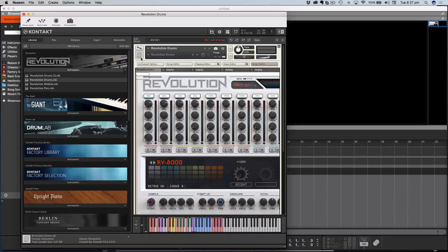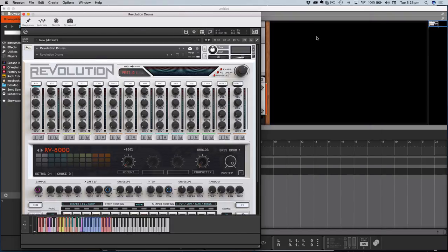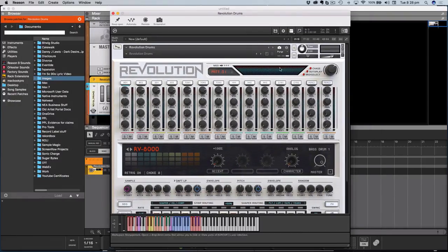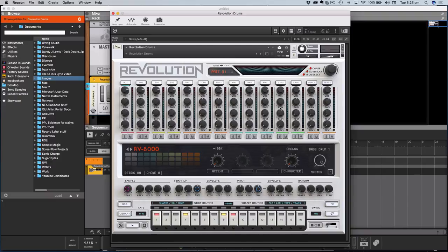I'm going to put it back how it was and customize the window to take away the browser — I really want to focus on just the actual instrument itself. Let's take away the keyboard and the info line as well, so we're really focused on this interface. And look at that, it just looks incredible. It's very much based on the Roland TR-909 — you can see that by the coloring, the way the buttons and knobs are designed. It's definitely got that flavor to it.